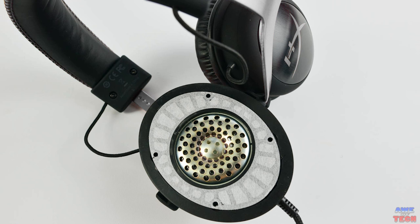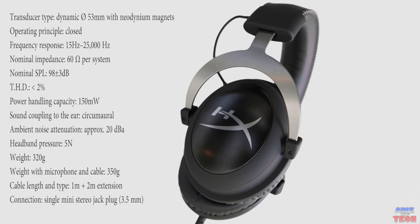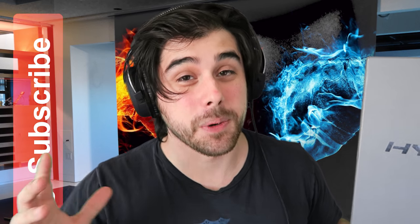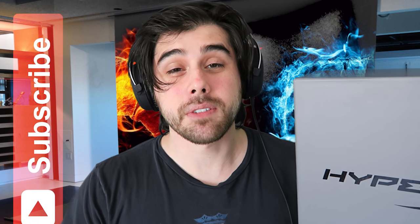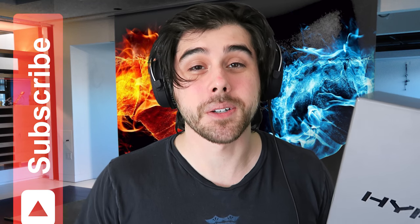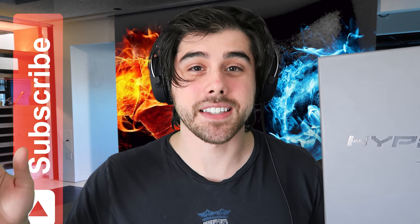That all said, this headset has 53 millimeter drivers. The larger the driver, the more air it can push around and the greater variance in sounds it can produce. This aids in the headphone's ability to produce highs and lows with excellent fidelity. Alright everyone, that concludes this review and unboxing of the HyperX Cloud 2s. I really like these headsets — they're super comfortable, I could wear these for hours. Please be sure to hit that thumbs up button if you like this video, leave a comment if you have a headset you'd like me to review, or share your experience with HyperX Cloud 1s or Cloud 2s down below. As always, please be sure to subscribe to my channel — it helps me out a lot. This is John from Audtech. I'll catch you guys in the next video.